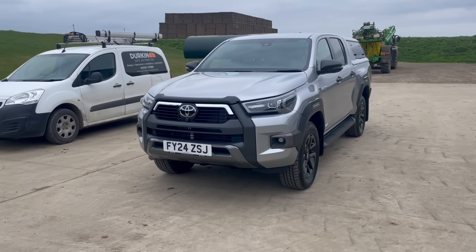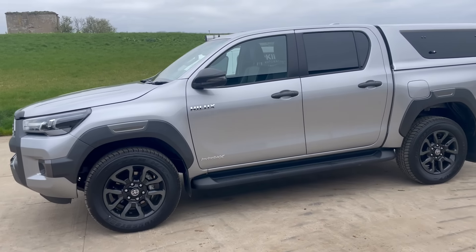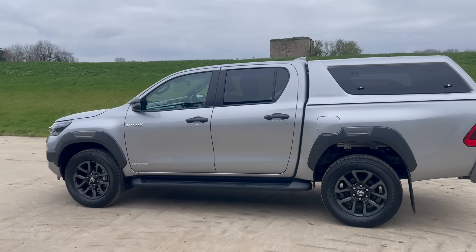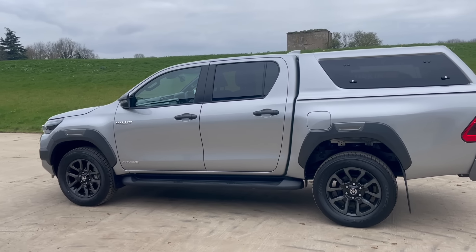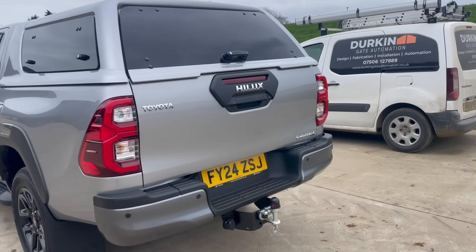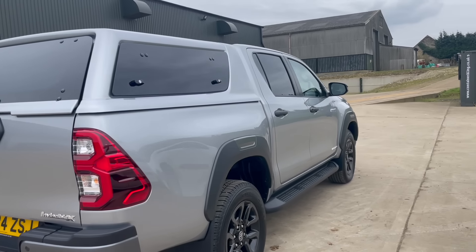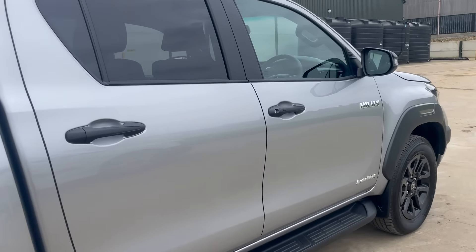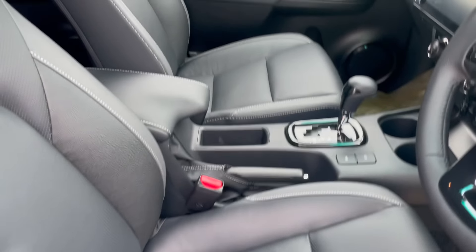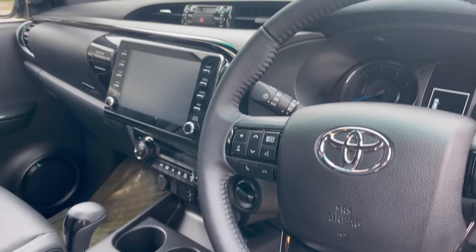Oh, look at this — new truck day! Andrew's got his new truck. Very smart. It's been well over a year — I think it was ordered in October, so it's been a year last October. New smell. Definitely a new smell. Leather seats. Yeah, that'd be bad.